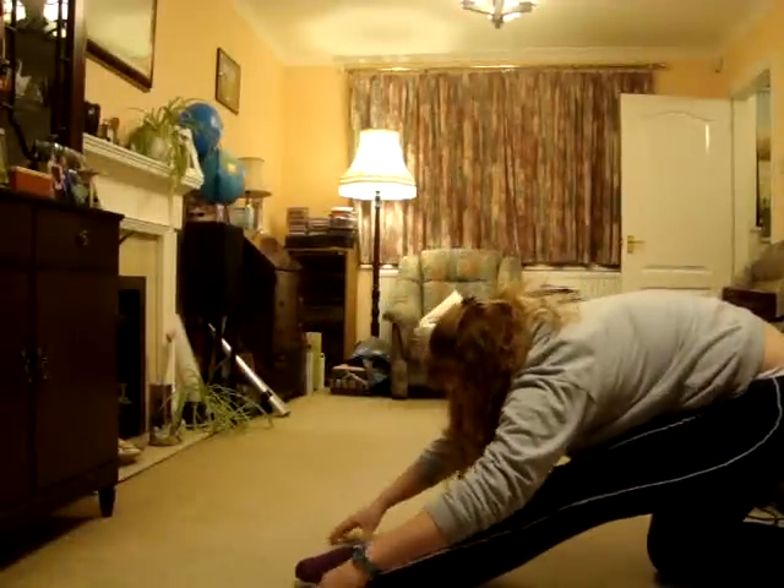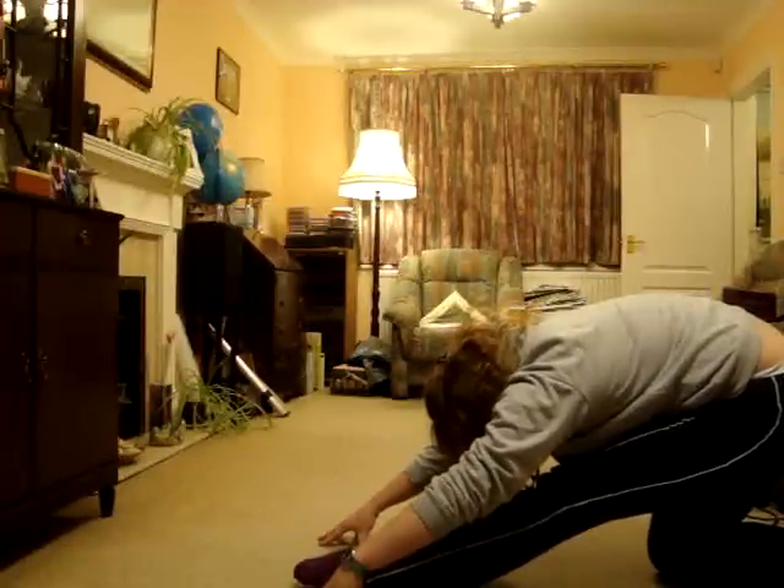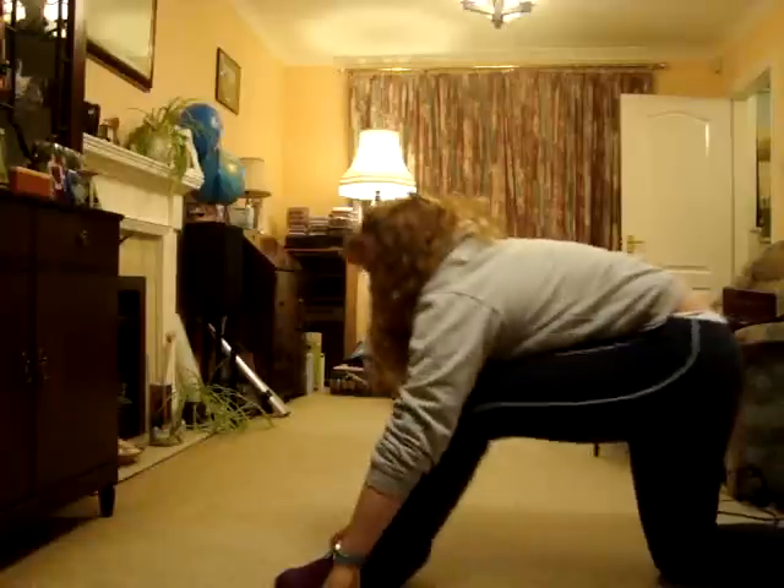And then pull back and reach past your feet. You should hold these ideally for about 10 seconds or more.